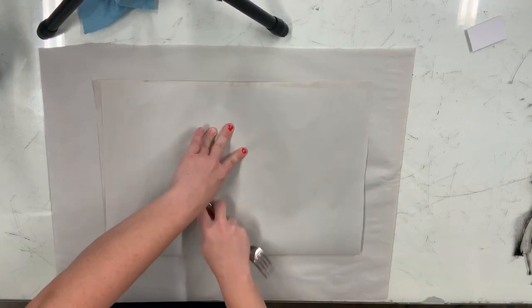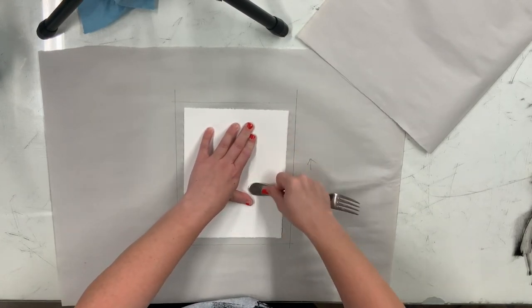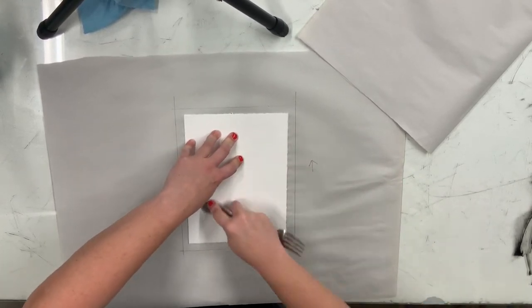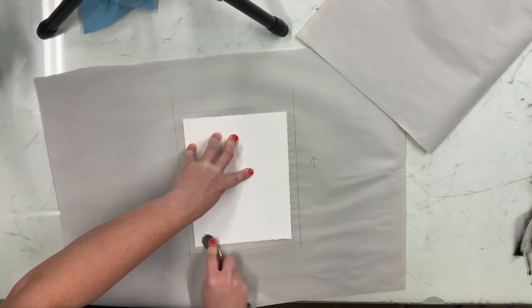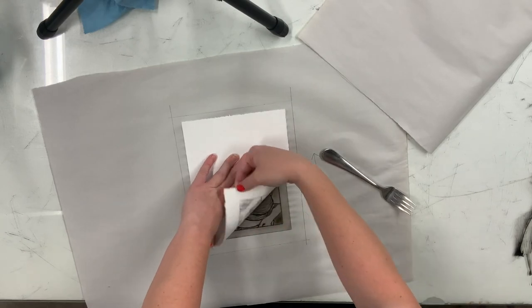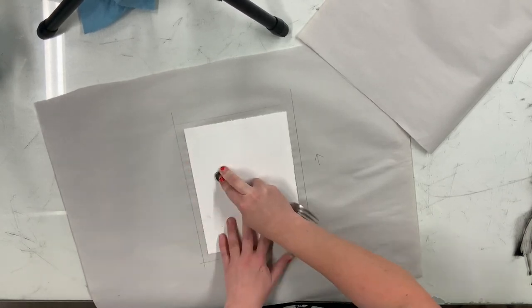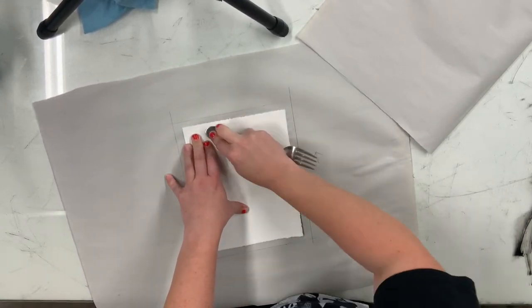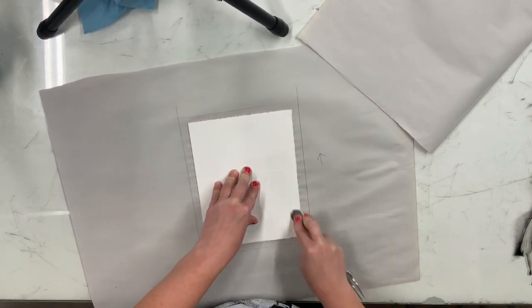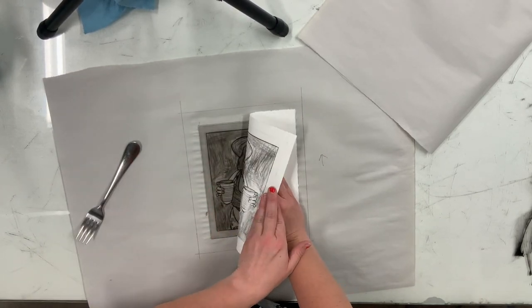Now we're going to take the backside of our fork or spoon, whatever you're using, and apply a lot of pressure. I used a piece of newsprint at first, and then I felt like once I pushed it in there it was better to take the newsprint away. Keep in mind that typically we would run this through a press which applies super even pressure, but we can't do that, so we have to use our hands — really applying as much pressure as possible. Hold it in the middle, work out from the center, push down as much as you can, and you can peel it up to check on it.